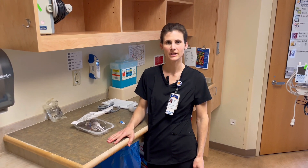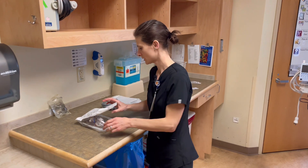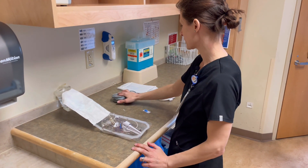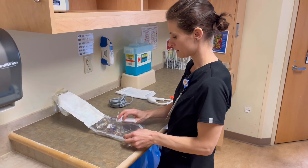Hi, we're going to demonstrate how to set up an art line. So we have our equipment: we have our saline, we have our pressure cable, pressure bag, and our safe set.